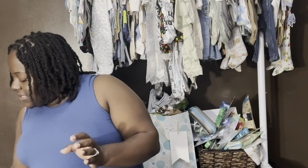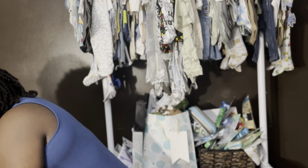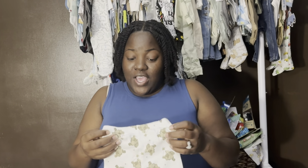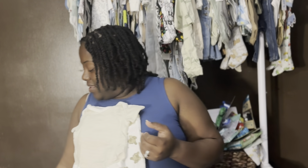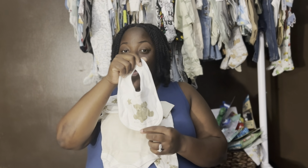This one also comes with a hat — loving it. That's outfit number two. All of these clothes are zero to three months. I really feel like we're gonna have a big boy. Our next outfit is like a four-piece: we have these bottoms with the little feet in them, the onesie that goes with it, and a hat that goes with it as well.